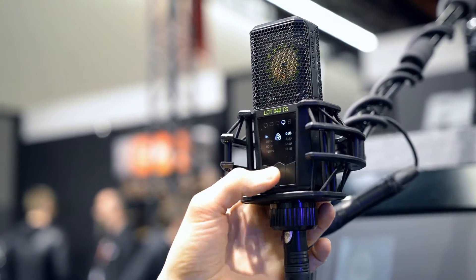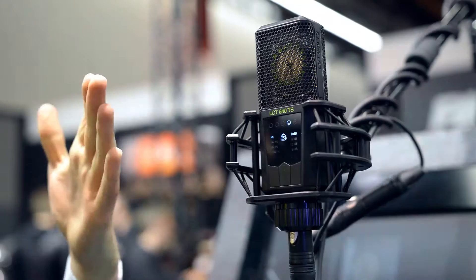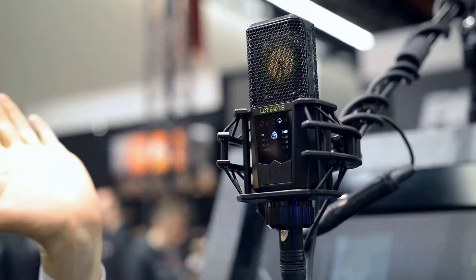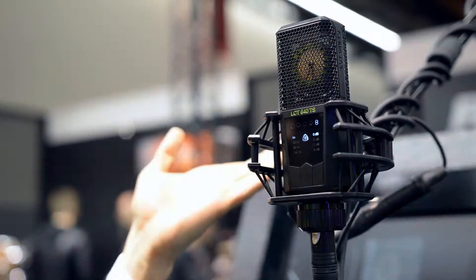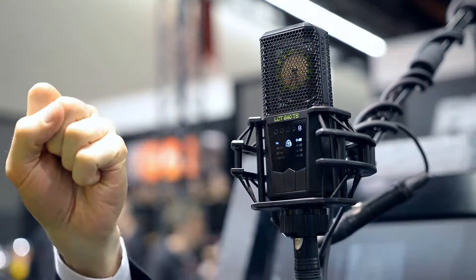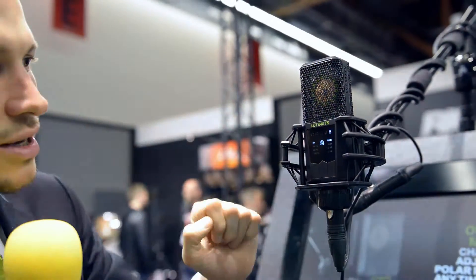I can switch to super cardioid — in that case it will narrow the area where it records very well and therefore blend out unwanted sound sources on the side. I can switch to figure eight, so now it records on the back side and the front side very well, but it will reject sound sources on the left and on the right side.